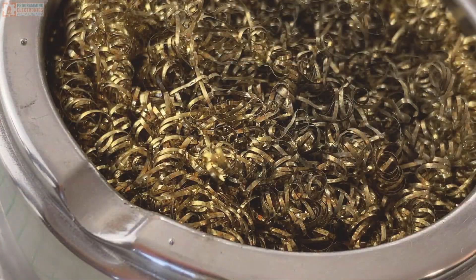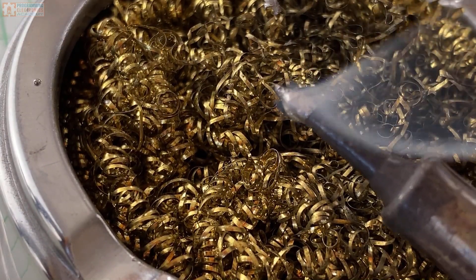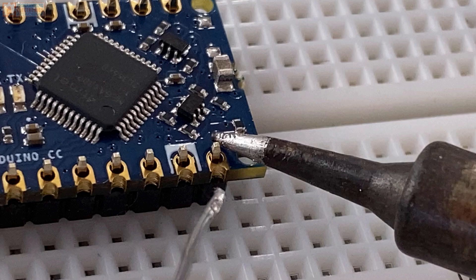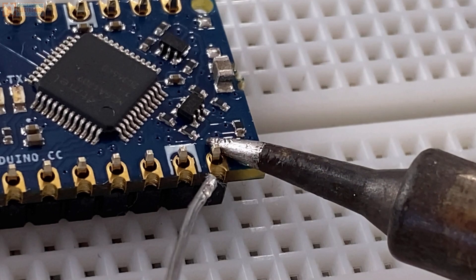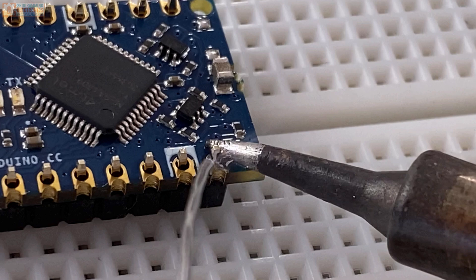Now we're ready to solder on the pin headers. First, clean the soldering iron tip, then tin it by applying a little bit of solder to the hot tip. Next, hold the soldering iron tip to the junction of the pin header and the pad — the pad is the shiny metal thing with the hole going through it. Hold the soldering iron tip here for about one second. The idea is that when we apply the solder to this hot junction, the solder will melt and flow into the joint, making a strong solder connection. Apply the solder close to the pad and next to the pin — you really don't need much, about one to three millimeters of solder is plenty, and it takes about one second to melt.